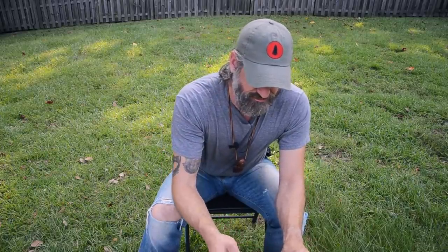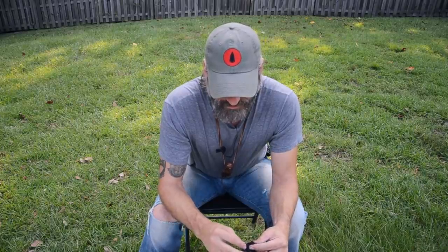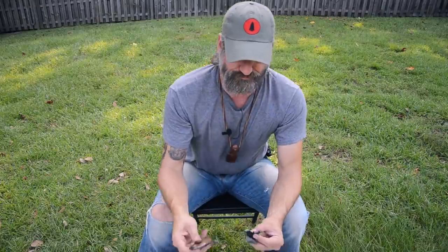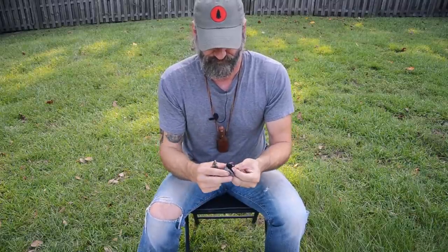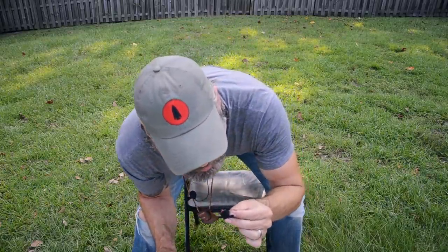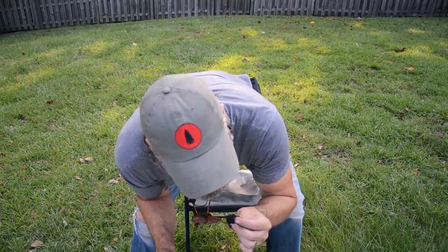Let's start with what it was traditionally made for — traditional flint and steel — and it works really well for that. I hope you can see that going. I'm trying to stoke that up a little bit for you. Once that's going, I can place that inside a tinder bundle and blow that to flame.